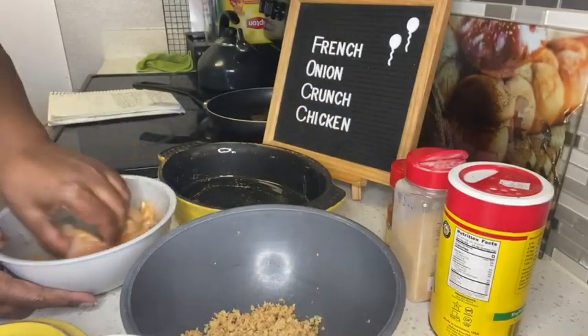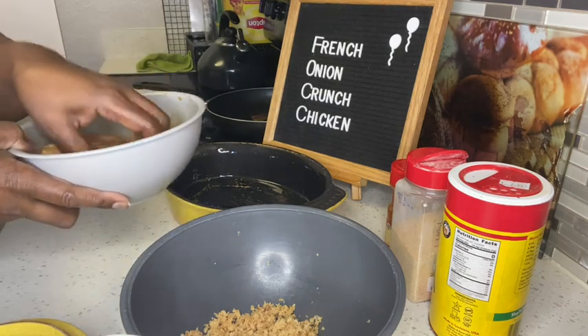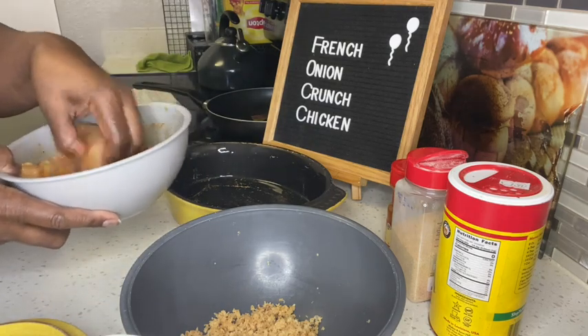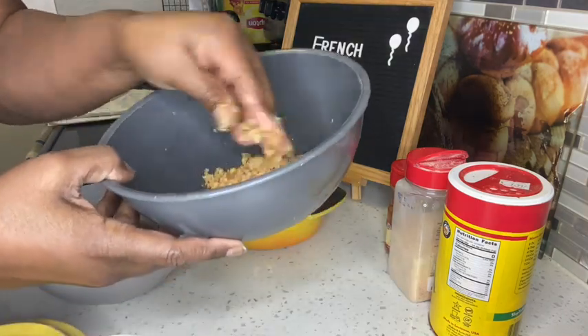If you didn't want to use your rolling pin, trust me the cup worked just fine. Now it's time to take your chicken out of the refrigerator from being marinated, dip it into your crispy onions, and into the oven it goes.